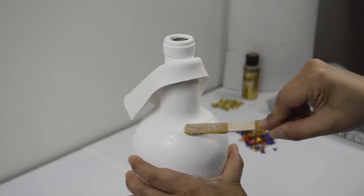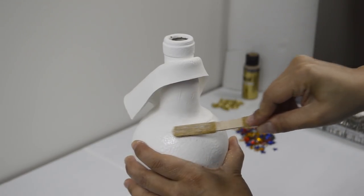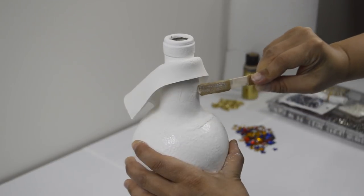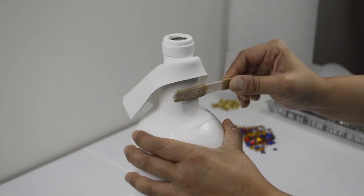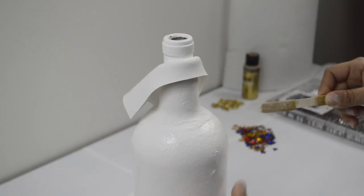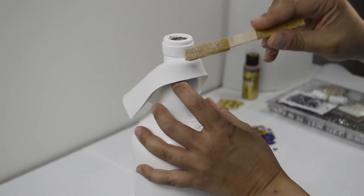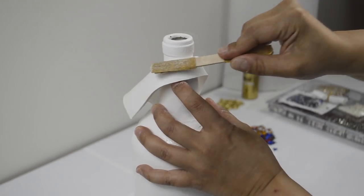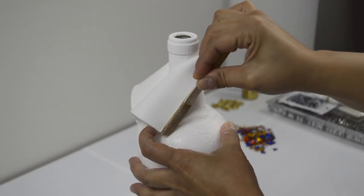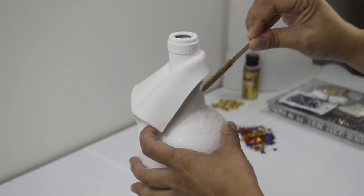Now it's time to sand. I glued 80 grit sandpaper onto a popsicle stick to make it easier. You want to smooth out where the clay meets the bottle and wherever the clay cracked when it dried. This is where I realized it was a mistake to paint the bottle first, as the paint gets ruined when you sand. You just can't repaint it because it won't come out even — it leaves a noticeable mark. Make sure to get those edges nice and smooth, but don't over sand. And make sure to wear a mask or something to cover yourself from breathing in the dust. Very important.